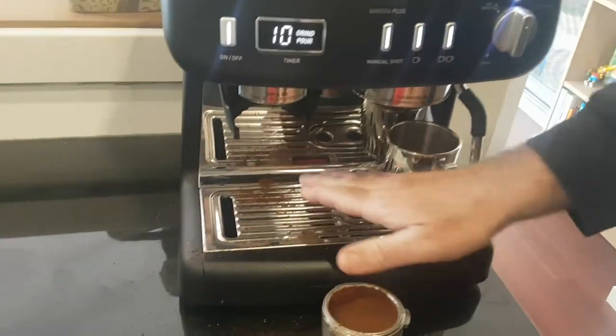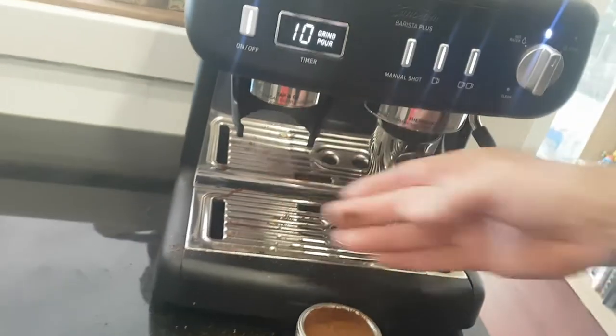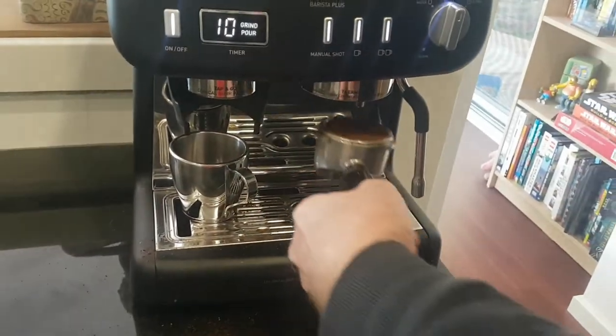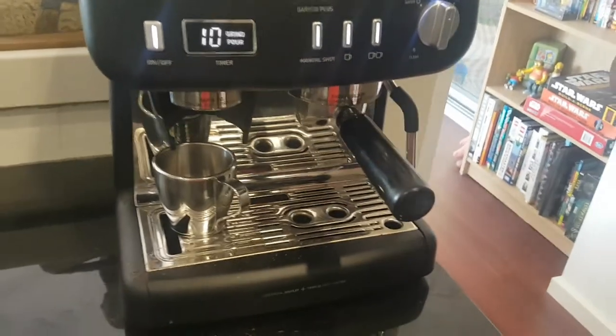On the downside, as you can see it drops a lot of coffee grounds. There's a little tray for it but it does make a bit of a mess. Now we'll just slip the coffee in here and we'll be ready to go.